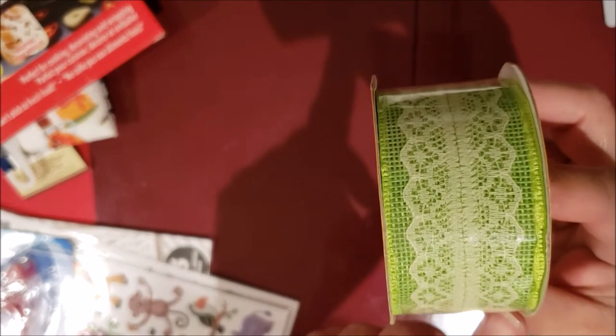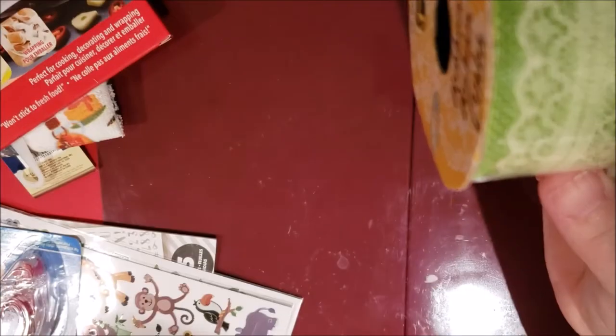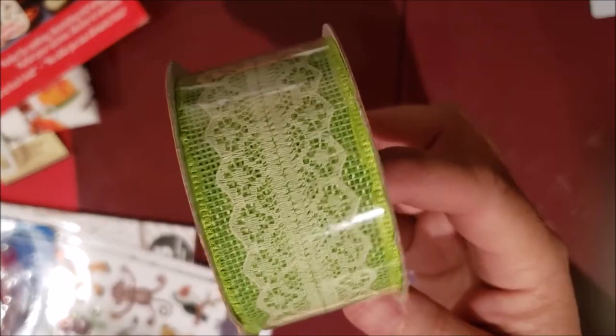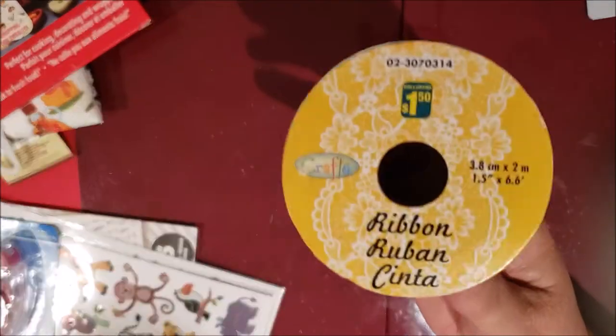Then I got some ribbon for $1.50. It's green and has the look of burlap with lace on it — green burlap with lace. I've been starting to use ribbon a little bit more in my crafts, so a dollar fifty from the craft section.